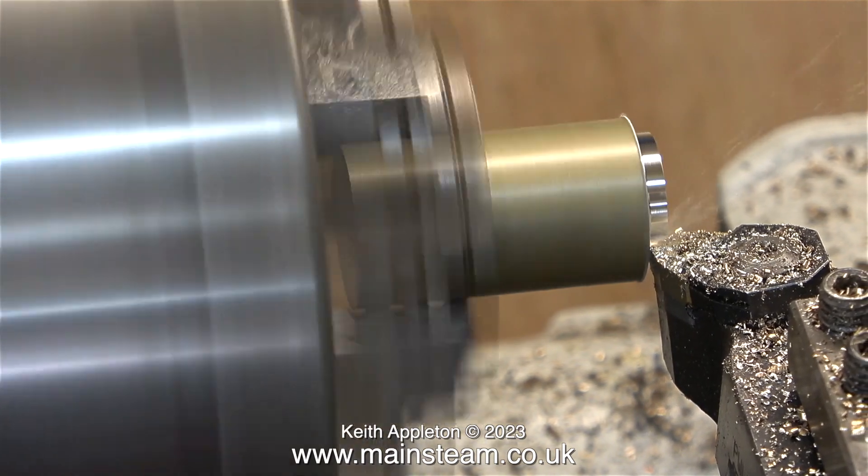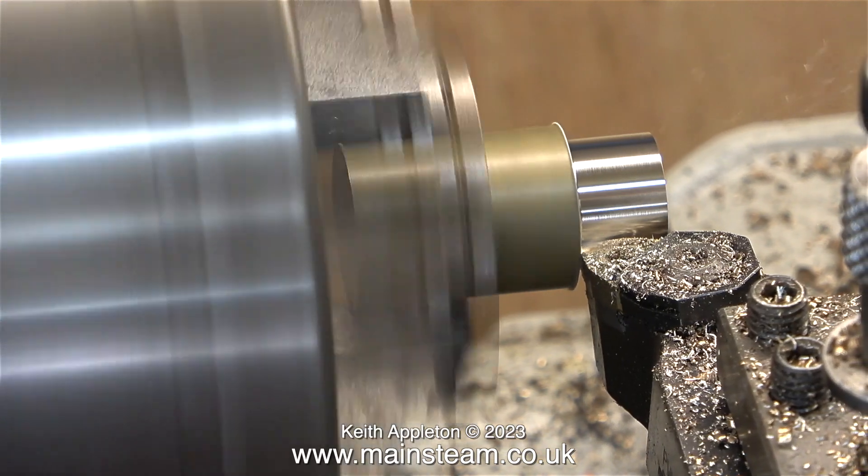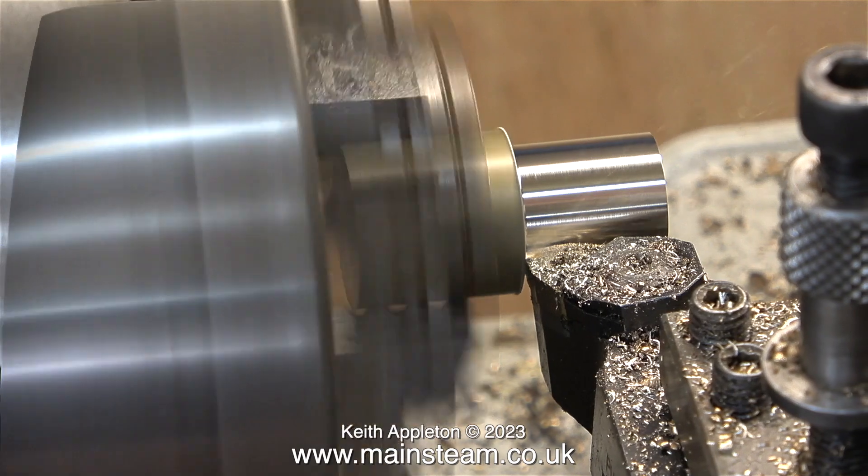Here's the metal that I'm going to make the centre boss out of. I think it is alum bronze — it's a little bit lighter than normal brass. And with this industrial type cutting tool, it machines beautifully.